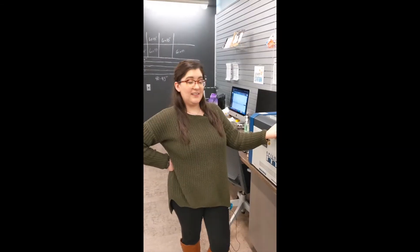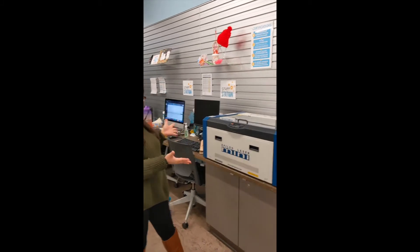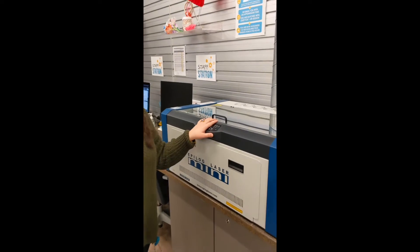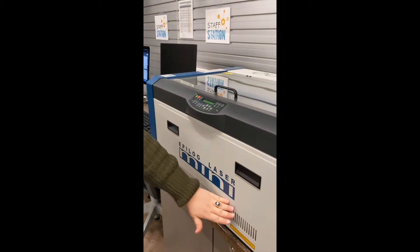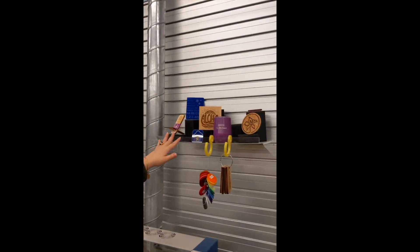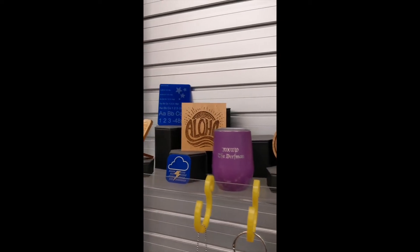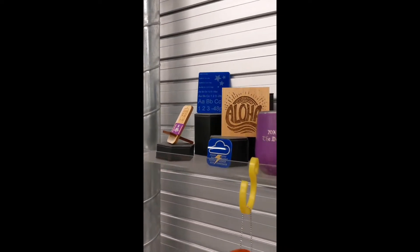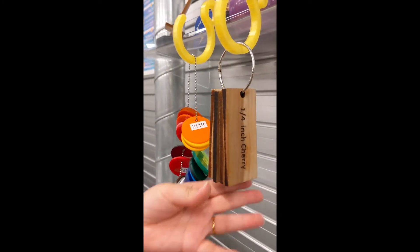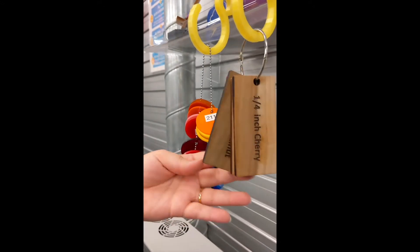The next machine that everybody seems to love and is super intrigued by is the Epilogue Laser Mini, and it's used for cutting and engraving different materials. Some examples are up on top — notice the coated aluminum tumbler and cork coaster. This can be used with wood and acrylic. We have a ton of different acrylic colors and several different types and thicknesses of wood.